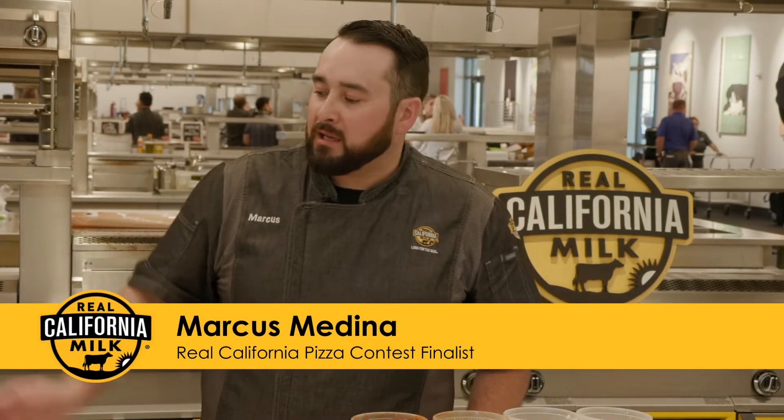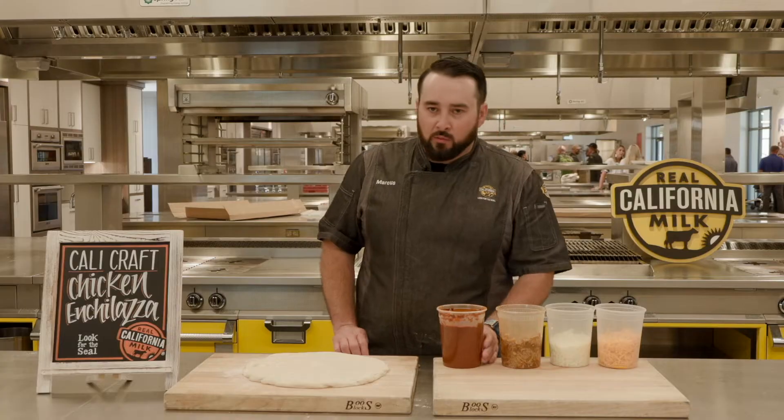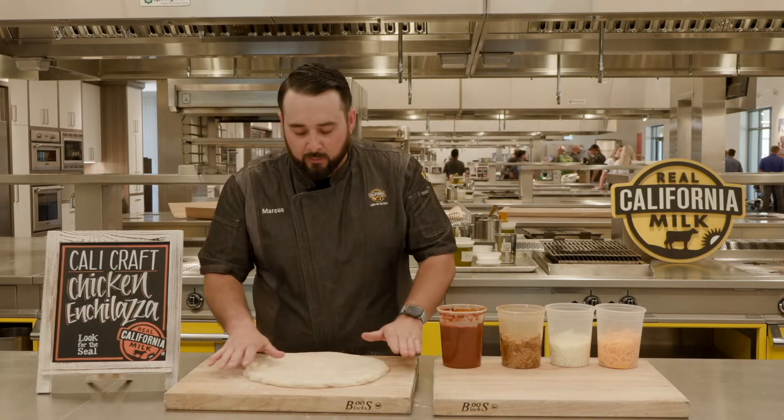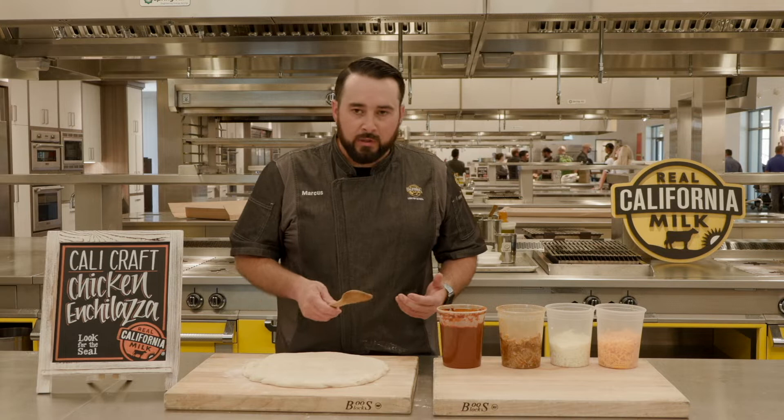Hi, I'm Marcus with Hella Pie Pizza. Today I'm making the Cali Kraft chicken enchilada pizza for you. Basically the way I do it is I take a nice long fermented dough, stretch it out to about 12 to 14 inches, and then I start building.